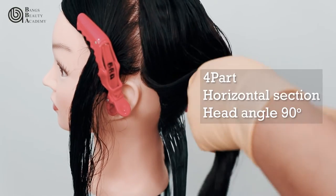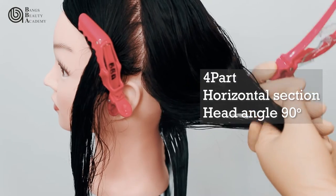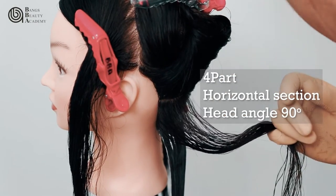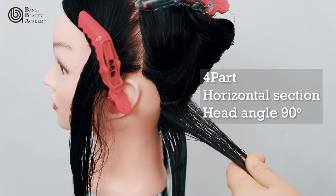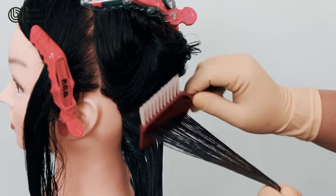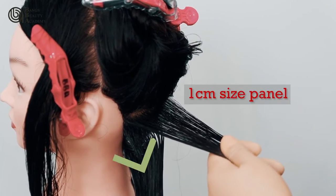After dividing the hair into four parts, make a horizontal section. Comb the hair with the head angle at 90 degrees, and the panel size should be 1 cm.